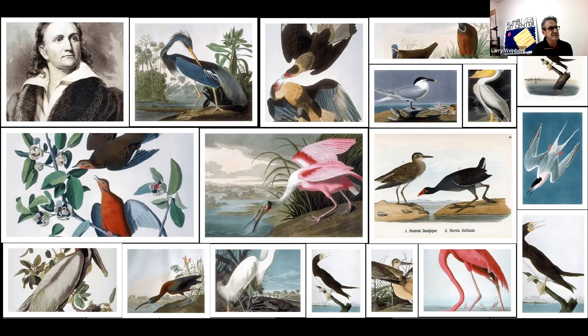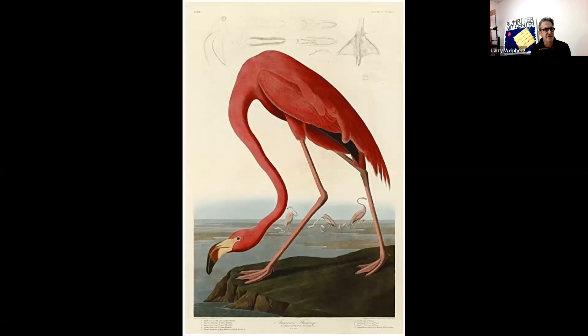This is his most famous — his flamingo. You can kind of get an idea of the shape of it, and he put different little drawings next to the painting, which I think is fascinating. Up in the corner you can see he had the wings showing what it looks like flying — little details. The last time it sold, the original print went for somewhere around eight hundred thousand dollars.